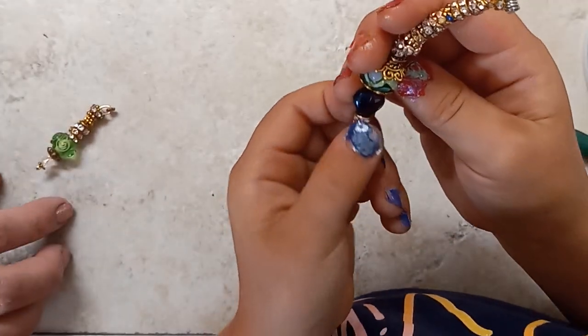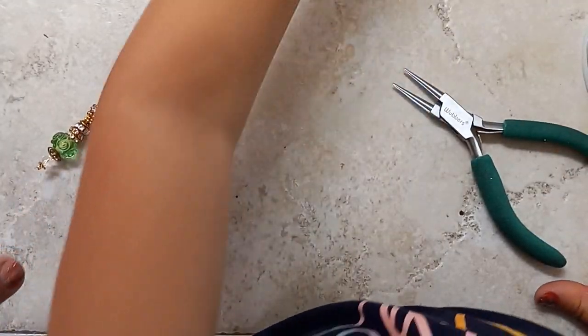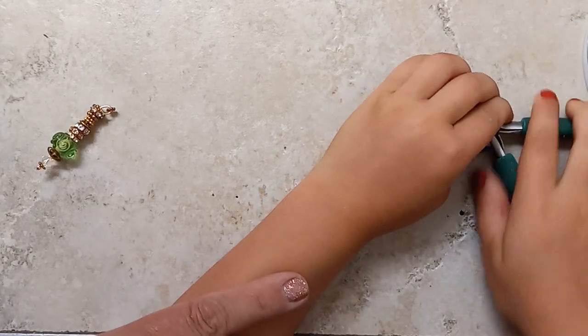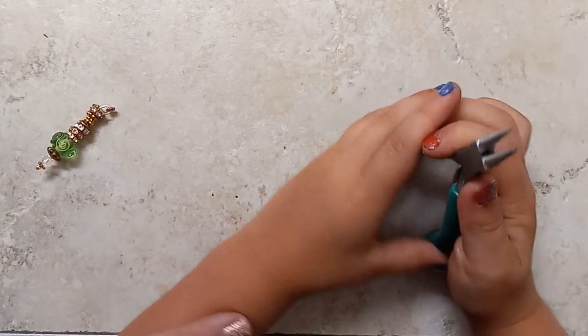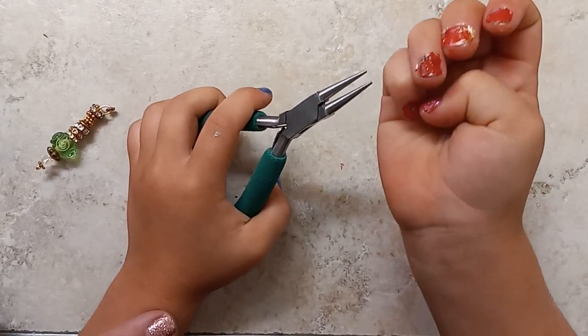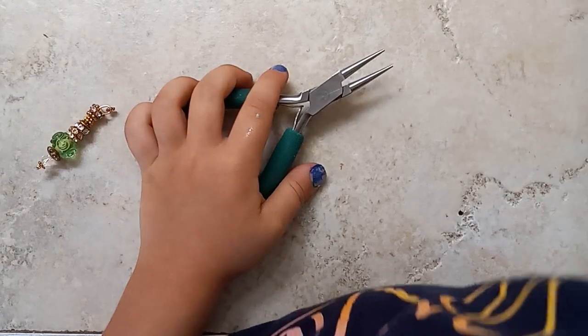Are we done with making our dangles? No. Did you want to make another one on the camera? I'm done on the camera. Thank you everybody for watching. And we will talk to you all soon. Bye.